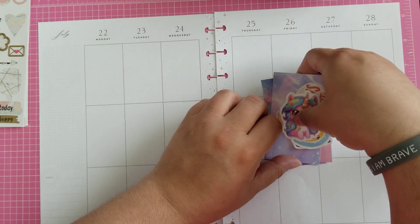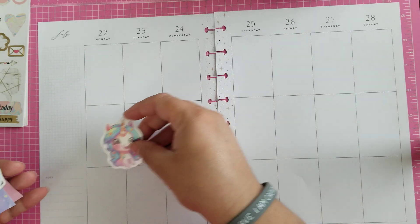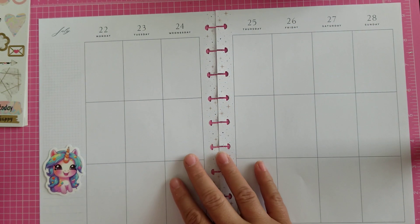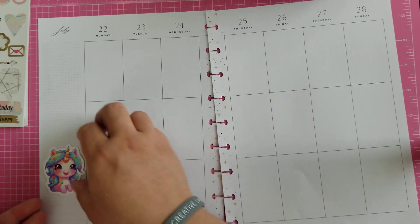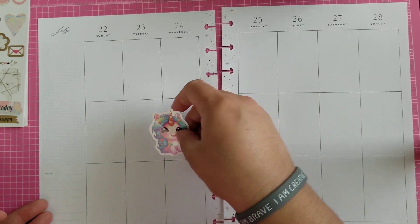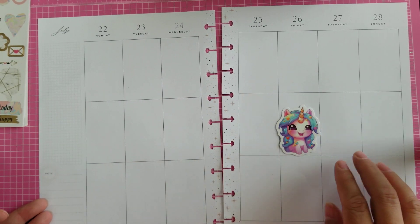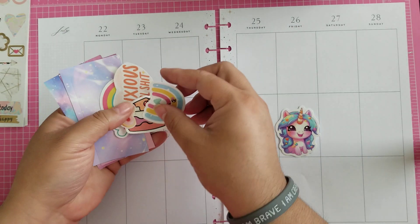I definitely want this one in here, and I'm really thinking she's probably just gonna be there setting the mood of the planner. Let's see how she looks. I do like her in the center though. Let's go ahead and start with our border then.